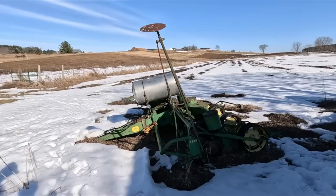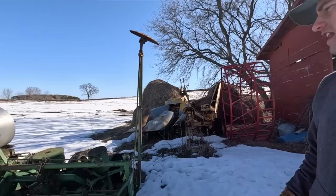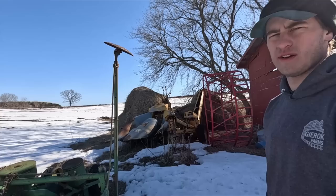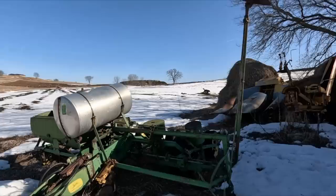Here's the planter I've been using for the last few years — it's been a really nice planter, a 494A. I'm working on getting moved over to 30-inch rows; it was on 38s, and that was a project late last fall. I dove into it a little bit this winter, but once she thaws out and dries up I can get her into the yard and work on it. That'll be one of the projects.